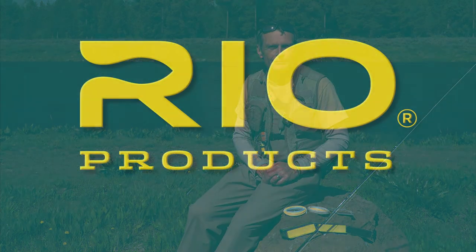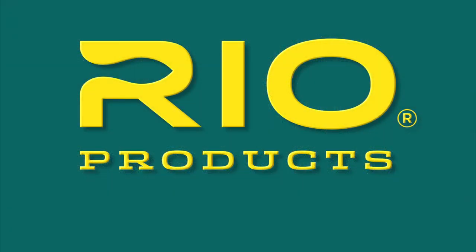The Technical Trout is a line designed for that — designed for technical feeders at long range and great presentation. You can find it at your local Rio fly shop or check it out at rioProducts.com for more information online. Rio: make the connection.